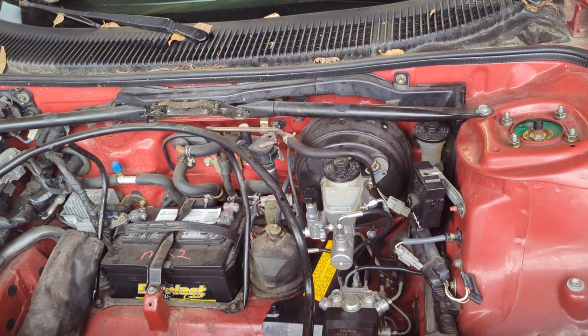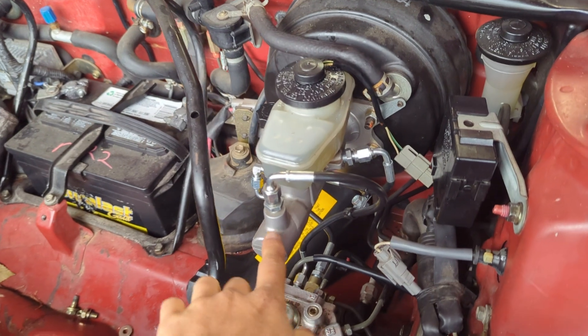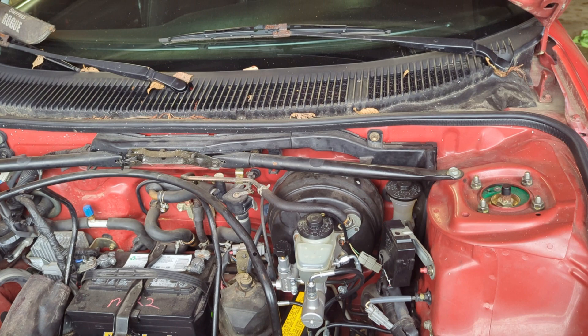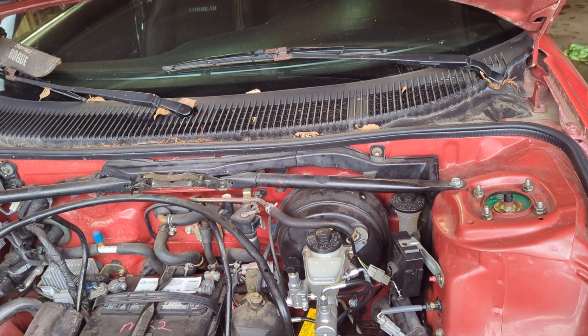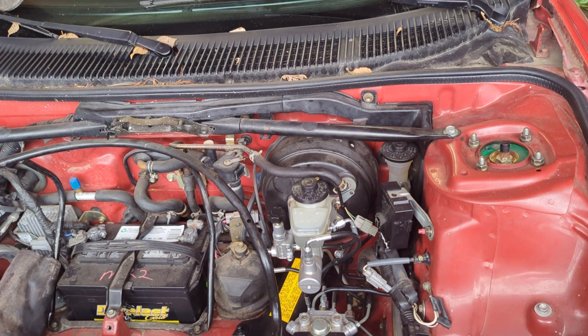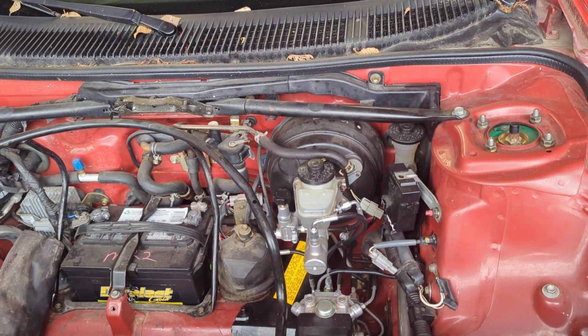For this, it's real simple. You're going to want to undo two lines — this one and that one — and then the four bolts holding it. Then we're going to bench bleed the master cylinder. We'll get to that in a little bit. First, let's go on to the unboxing of the new part, and I'll show you guys the tools you're going to need to get this job done.